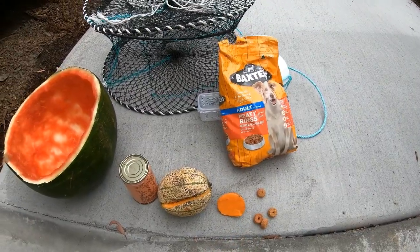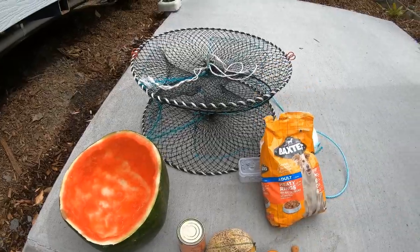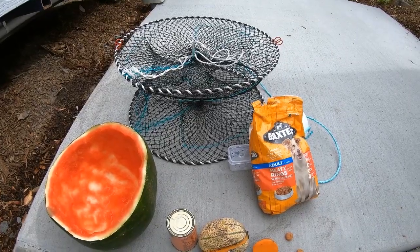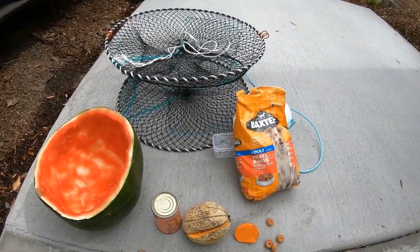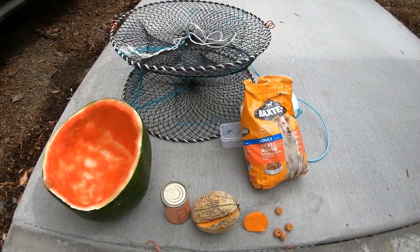So there you go guys — the best red claw freshwater crayfish baits: number five watermelon skins, number four cat food, number three rock melon, number two sweet potatoes par-cooked, and number one is dog biscuits. Check out our new pots — 60 centimeter, three-entrance, collapsible pots, $59 or four for $220. Send me an email at fishingwithstevede@gmail.com and I'll be able to help you out.